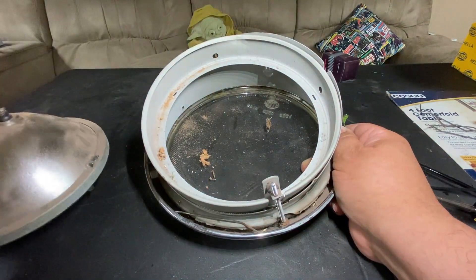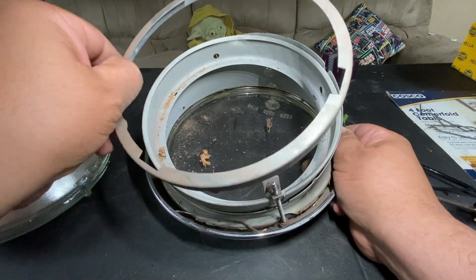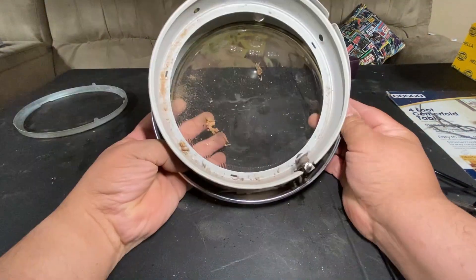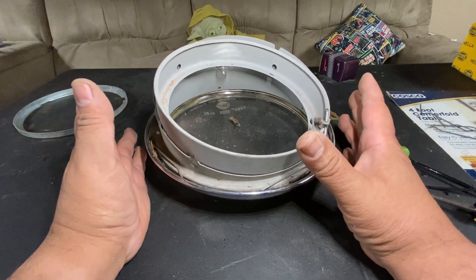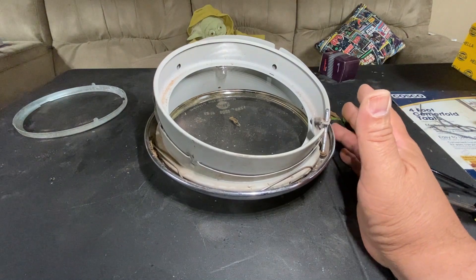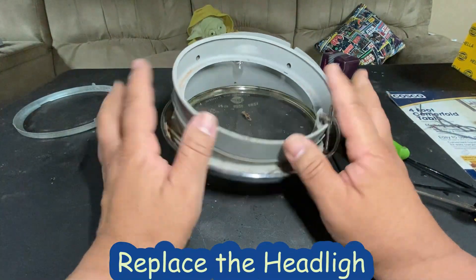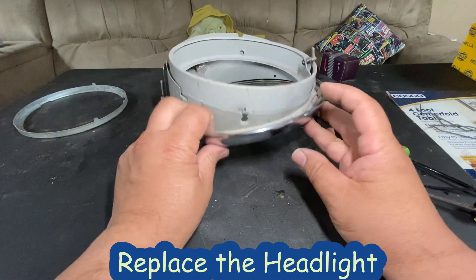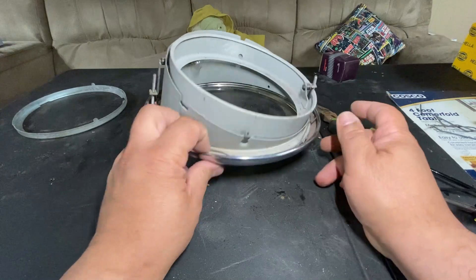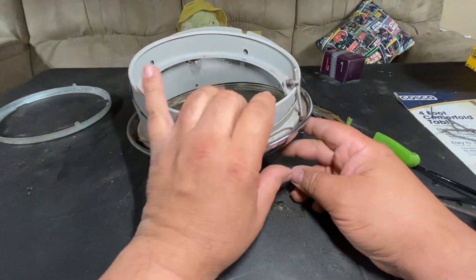The bulb comes out just like that. It does have a ring that captures it in place, so I'll set that to the side. Now we have to take off this housing. If you're just switching to a 12-volt system, this is as far as you need to go — just replace the bulb. But I'm going to clean all this up anyway, and there's also a gasket in here I want to replace since I'm sure it's bad.